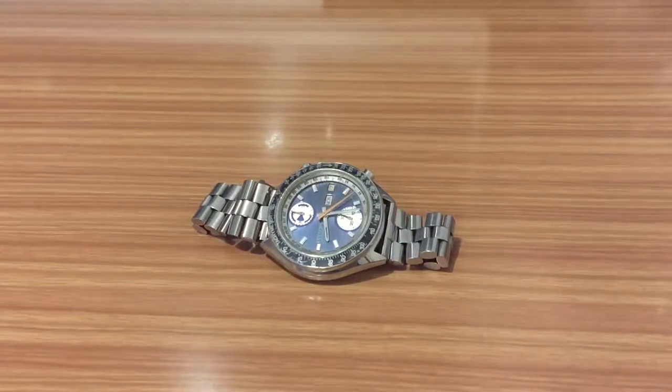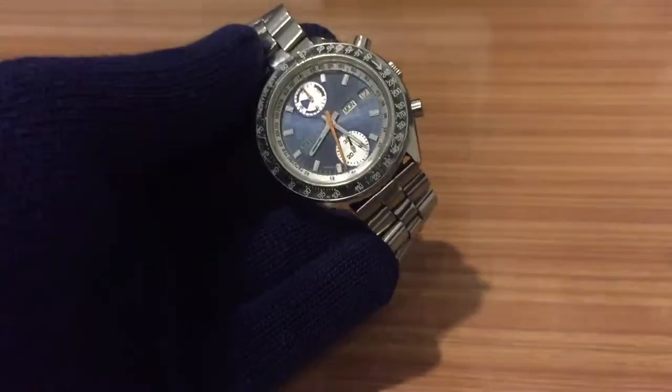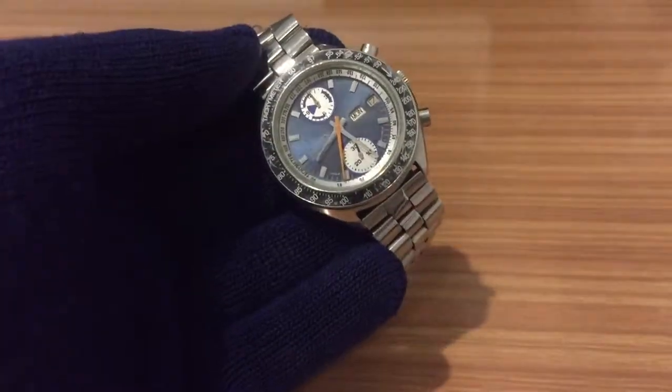Hello YouTube community, my name is Christian and here we are again with another video about watches. In this case we have another Japanese watch from the brand Citizen — a watch from the 1970s.